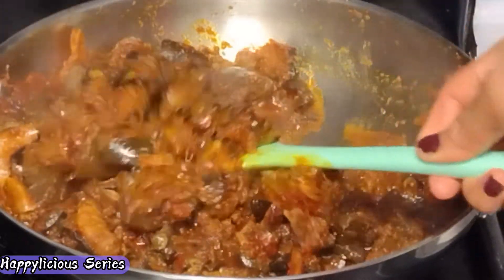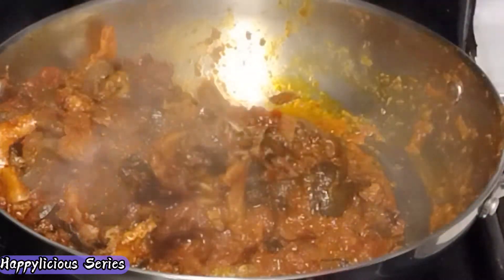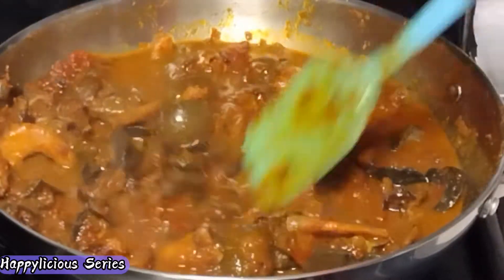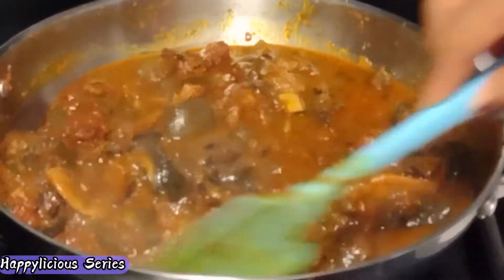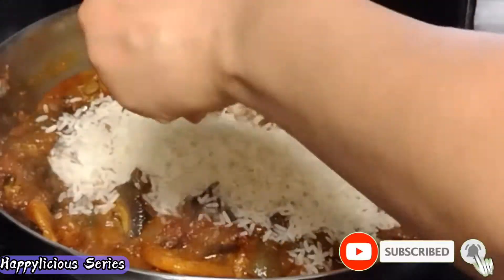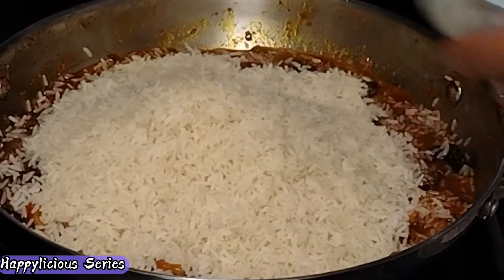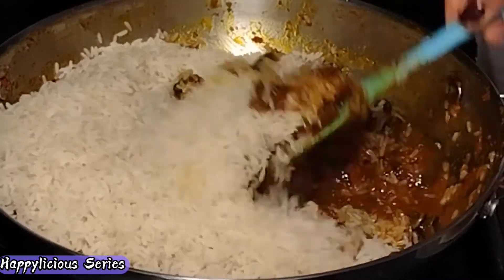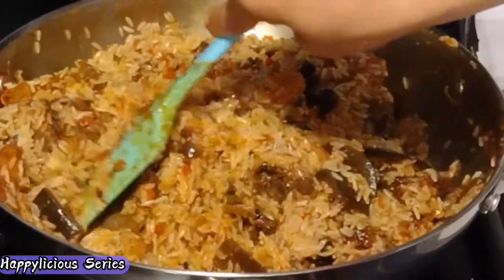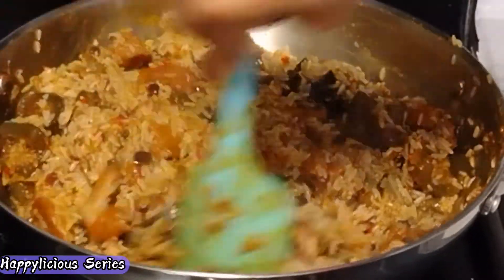Before my rice goes in I'm going to take out some of this sauce and we'll use it at the later end. If you have watched to this point, thank you so much — I really appreciate your support and your time. Please, this would be a perfect time to give this video a thumbs up. Don't be scared to smash that like button — it is your way of supporting my channel, thank you.